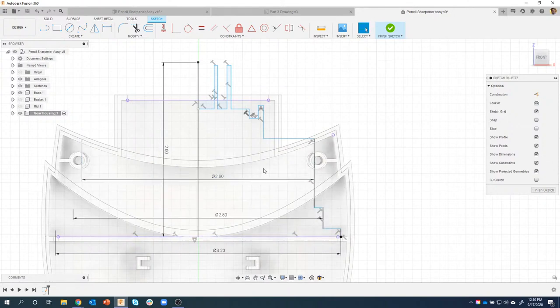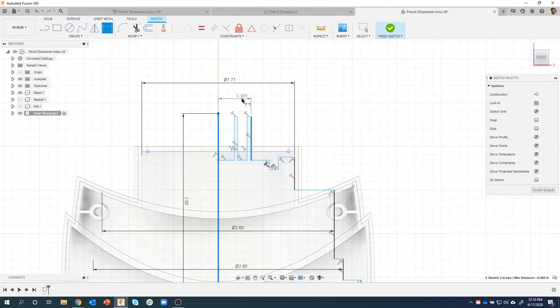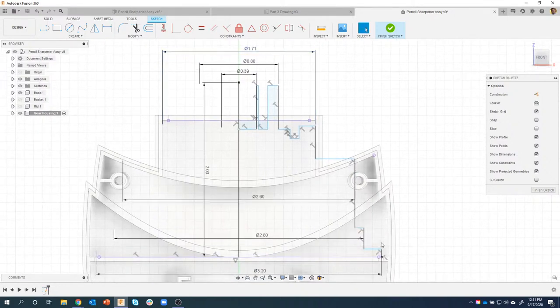A couple more here. Center line and that guy - diameter 1.71. I'll do the center line and this outside line - diameter. And like I said, a lot of these were weird sizes and nothing really lined up - it was really kind of weird as I started creating this model and taking measurements. This last one here is 0.39. You can kind of see my sketch sort of updated accordingly. Some of the lines are now constrained - we can see that by the difference in color.